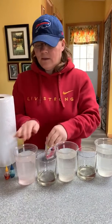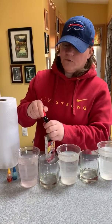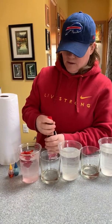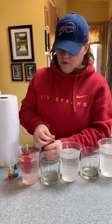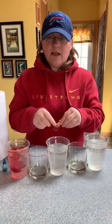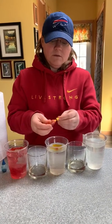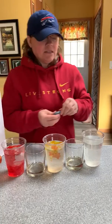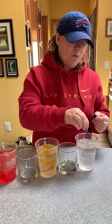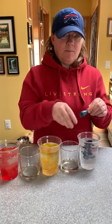Think about what two colors together make a new color. I'm going to do red in this cup — you don't need too much food coloring, just a couple drops. Then I'm going to do yellow in my middle cup. Think about what red and yellow make — that's what's going to end up in this cup. And then in my last cup I'm going to do blue. Think about what yellow and blue make — that's what's going to end up in this cup.